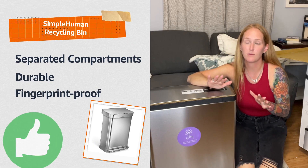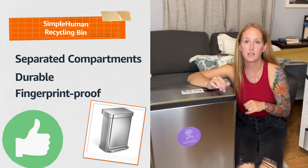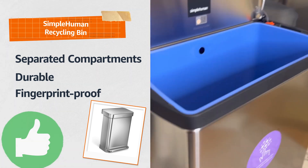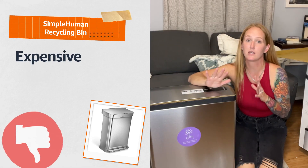I love how this recycling bin simplifies recycling with separated compartments for trash and recycling. The durable construction ensures that it can withstand daily use, and the fingerprint proof finish keeps it looking clean. However, the price point is relatively high compared to competitors, which might be a concern for some.